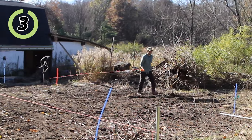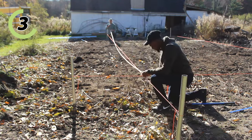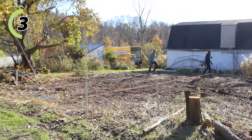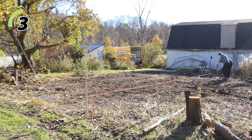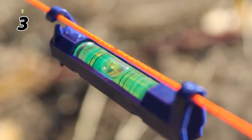Third, squaring your structure. This is where you run strings to determine exactly where your structure is going to be installed, and to make sure your structure is installed as a rectangle as opposed to a rhombus. You most likely don't want a rhombus or trapezoidal greenhouse, so running strings and squaring your structure is one of the most important steps to ensuring a successful build.